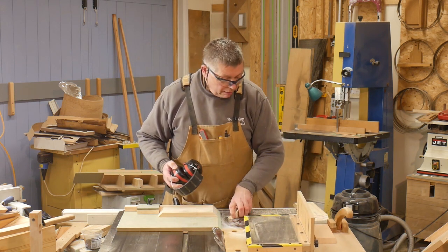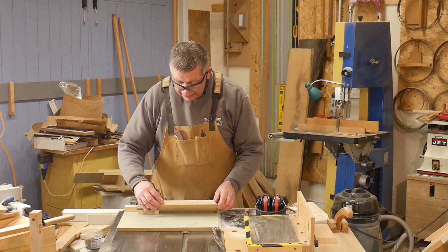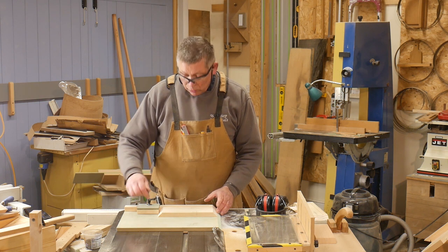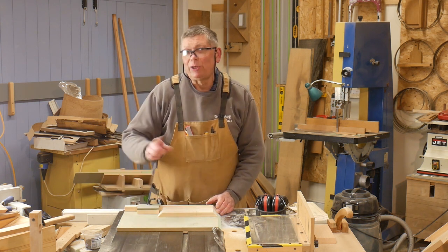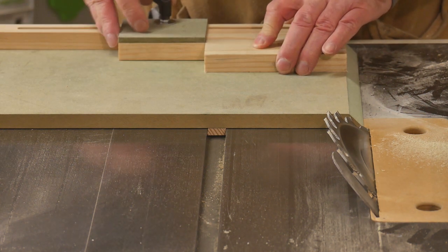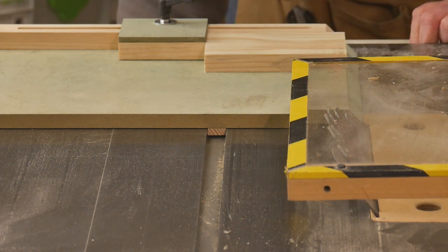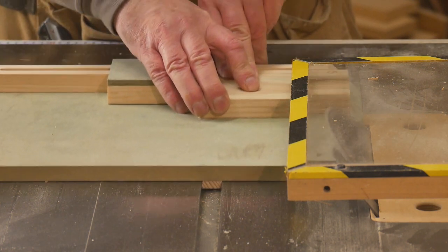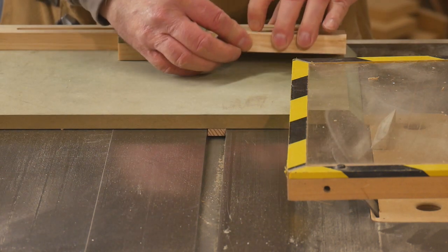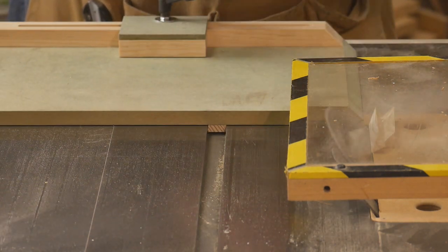Now, when I turned my work piece around, I didn't just push it up against the stop like that — I pushed it up against the stop and lowered it into place. That's because if I pushed it in sliding along, there's a very small chance the very end will go underneath my block, and I don't want that. So those are my two long sides sorted. For the short sides, of course, we just reset the stop.